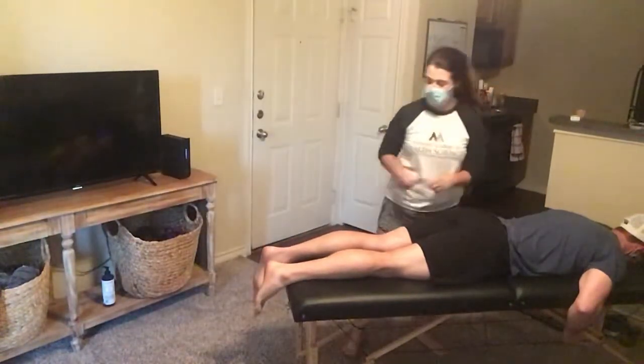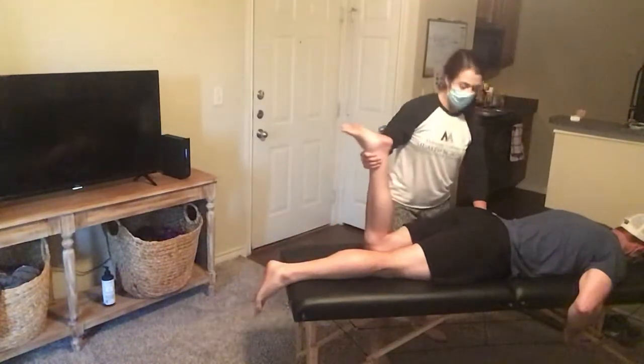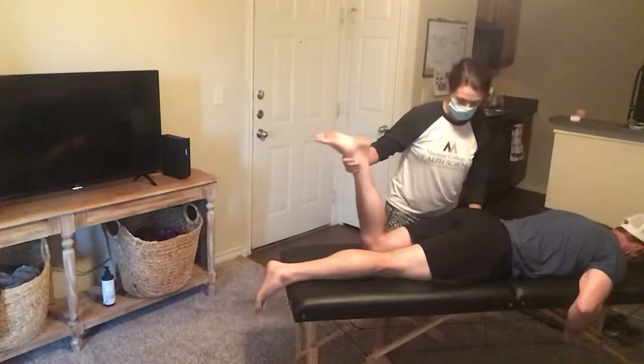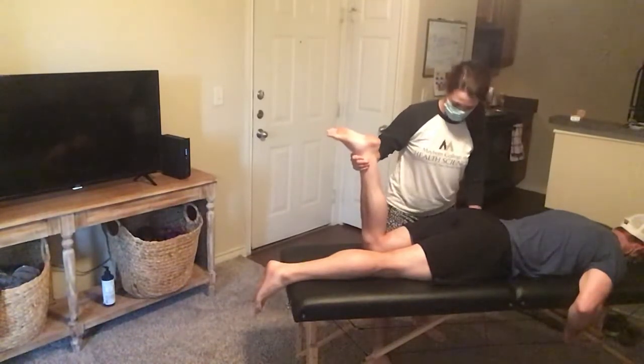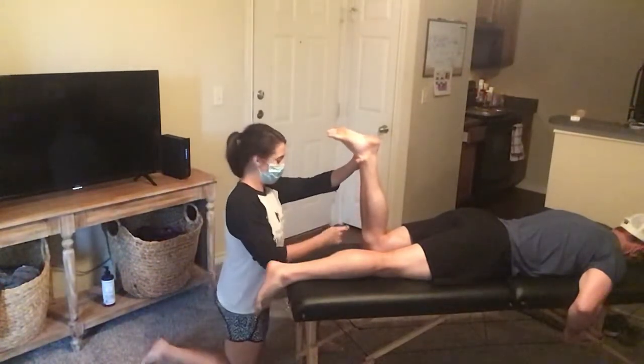To perform the same thing on this side, I'm going to lift the patient's leg up and feel for the greater trochanter. From there, I'm going to find neutral and have the patient hold that position.